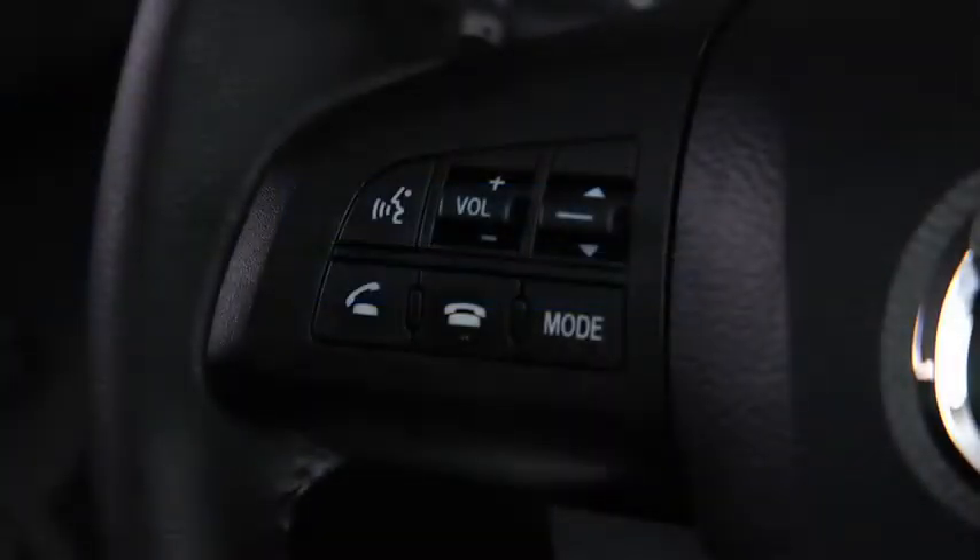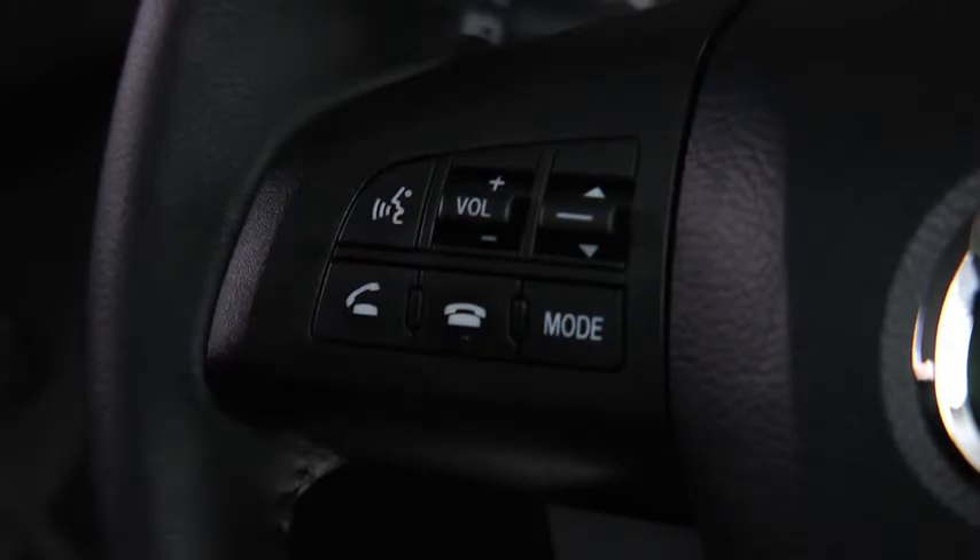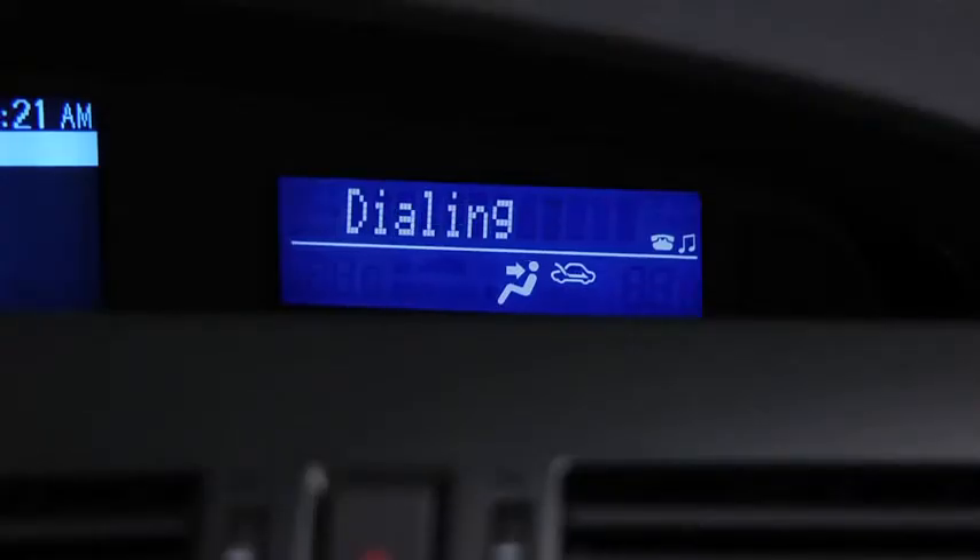To make a call, press and release the pickup or talk button. After the beep, say 'dial.' Dial. Number, please. Say the number — for example, 310-555-0123.